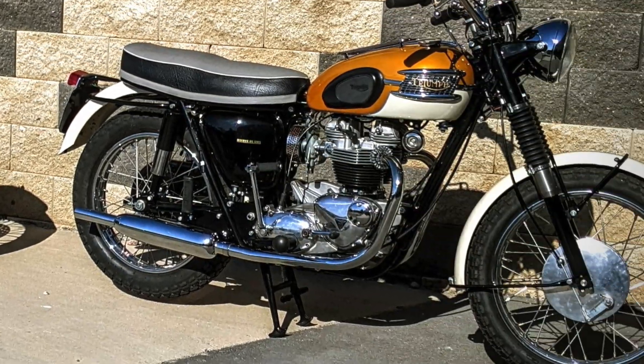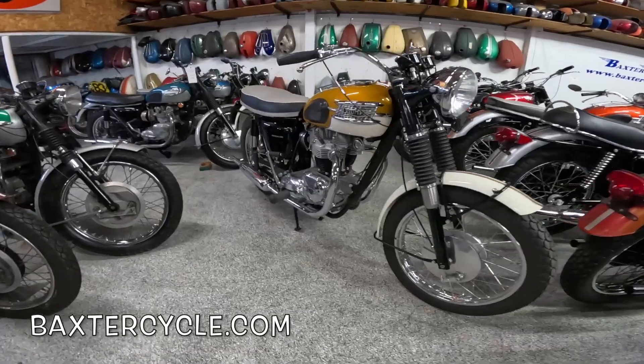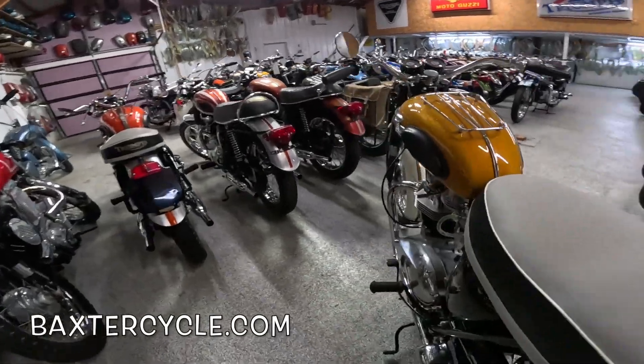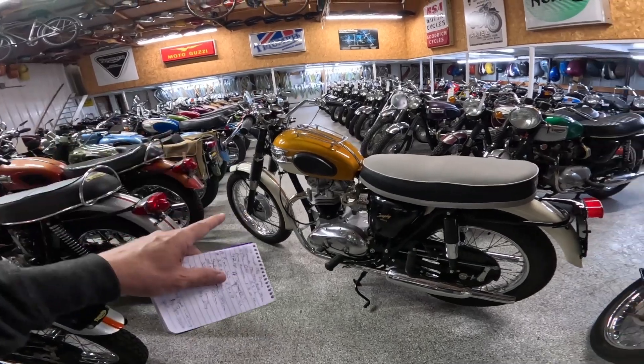We're going to talk about this hot rod and try to get you some good information on it. I did a bunch of researching and talking with people who are supposed to know their stuff, and I'm going to share what I found out. First off, this is a TR6.